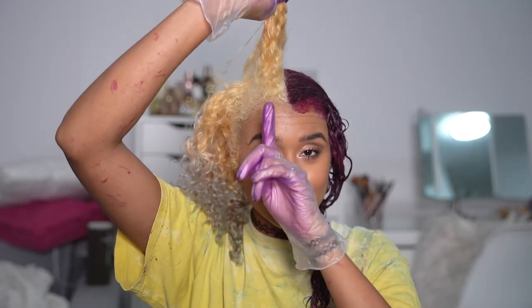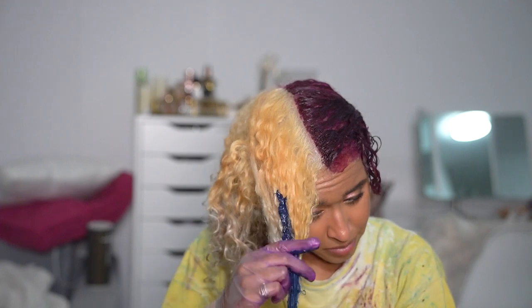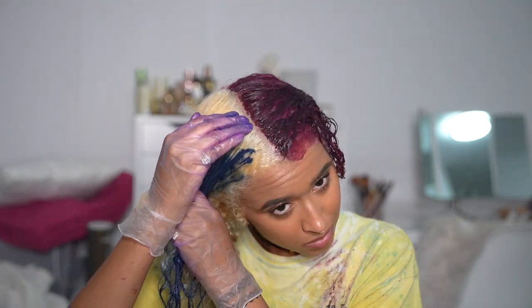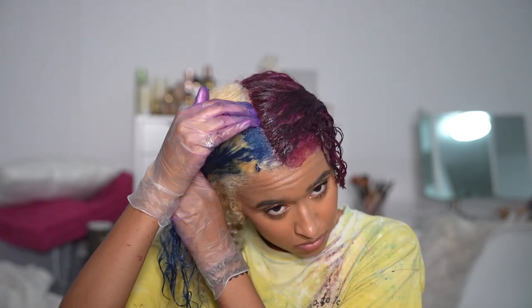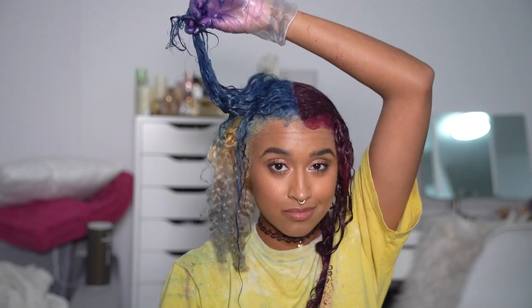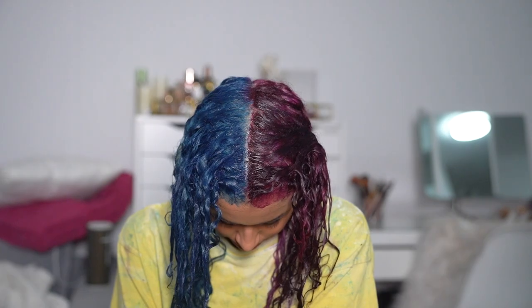Once I'm happy with that, I unbraid the other side and start by applying the dye to the center part area first, so I can get the precision part out of the way and then just enjoy the rest of the process. For this side I use my fingers because it's pretty easy to slowly feel my way to the center of my head. Since the other side already has dye on it, I'm not too worried about contamination, but I still go really slowly to make sure. This has been the easiest method for me throughout the years. I flip that over and continue doing the rest of my head using my fingers, making sure everything is fully saturated like the other side.